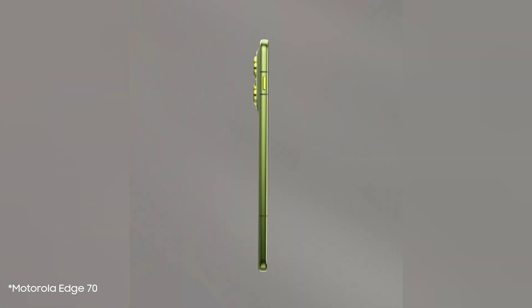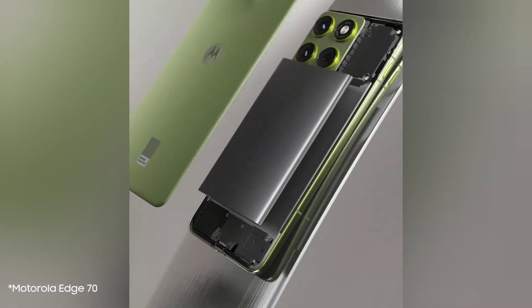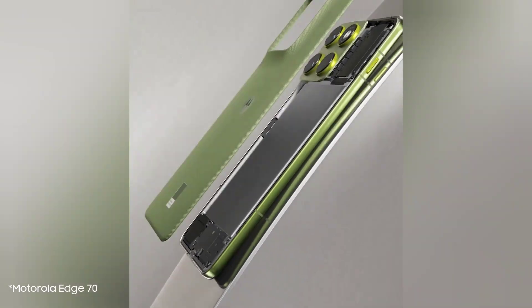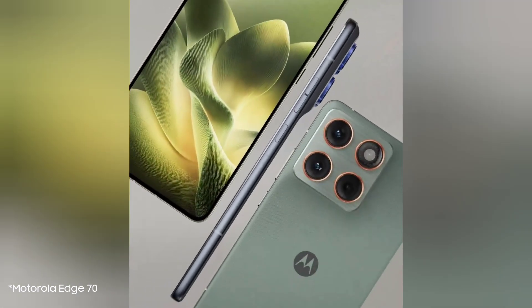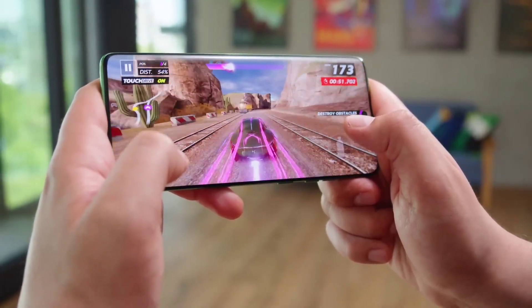So, how are they doing this? According to a teaser page, the Edge 70 will feature a silicon carbon battery, which offers a higher energy density compared to the traditional lithium-ion batteries used in Apple and Samsung devices. This means they can pack more power into a smaller, thinner space.